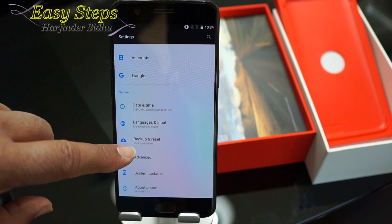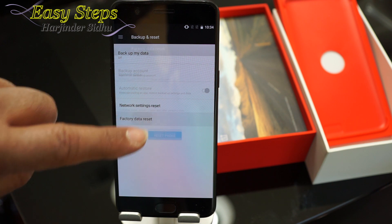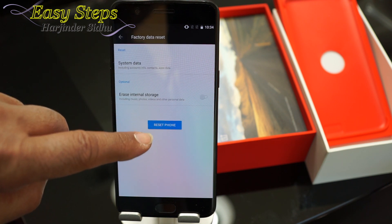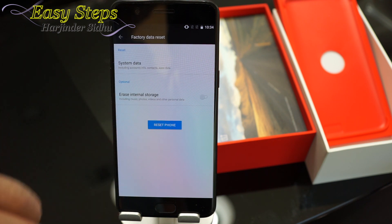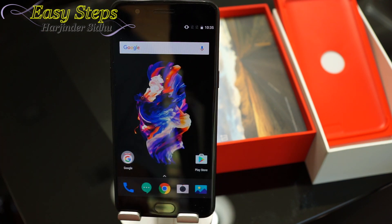At the bottom you will see Backup and Reset. It says Factory Data Reset — reset the phone. Once you press reset the phone, it will erase your phone.